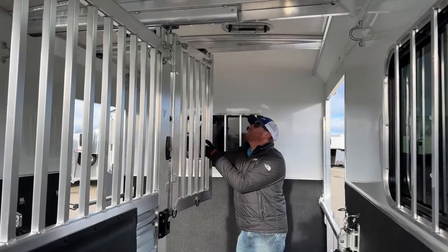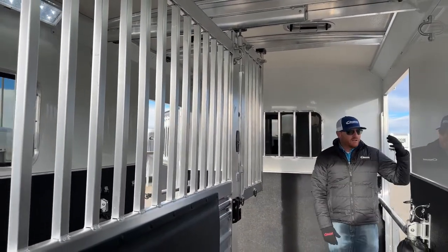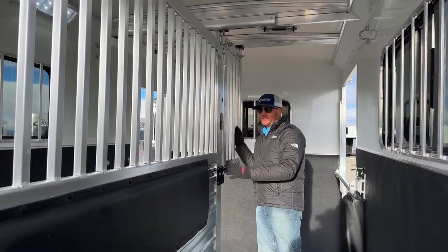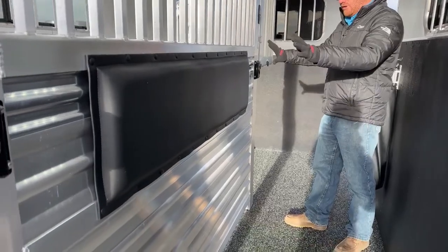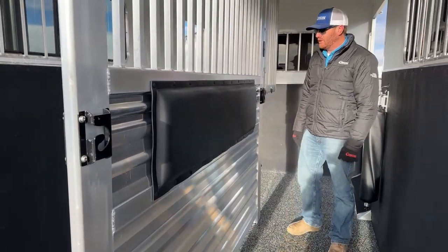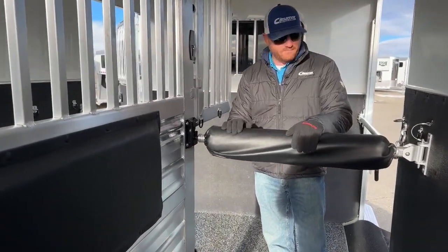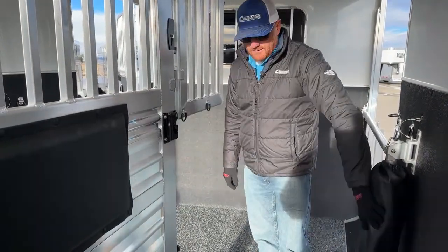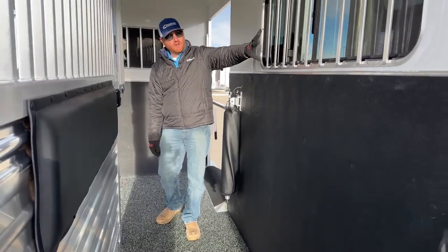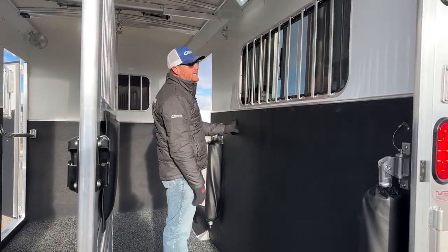We did airflow dividers on this to keep horses nice and cool. We have bus windows over the hips and a drop window, and with the airflow dividers and stud divider design, the whole piece can slide over against the wall as one big unit. There are pads on the divider itself to protect horses, chest bars, butt bars with bolster pads, and kick mats all around. The bus window up above is large — only half of it opens, so it's nice to have it big enough to slide and get good airflow.